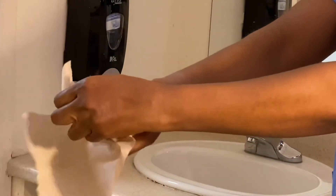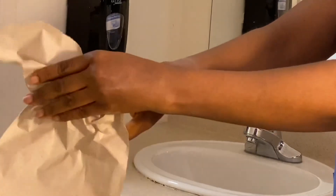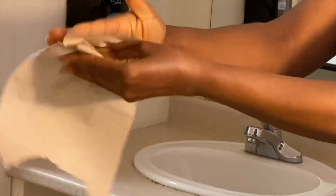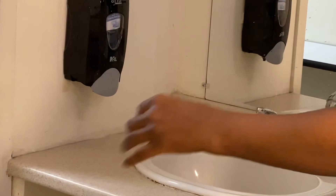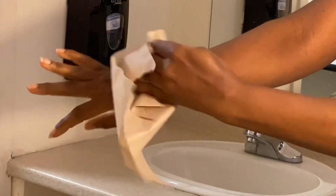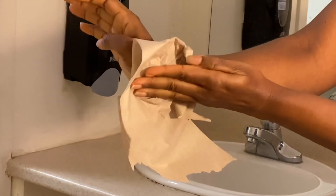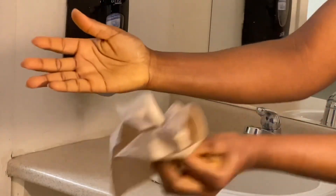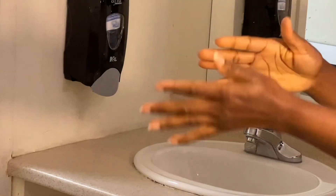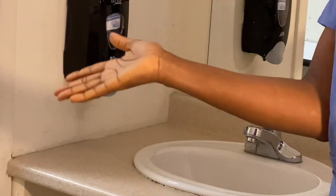I'm going to do the same thing for the other hand — from the tip of my fingers, in between my fingers. I'm going to trash and grab another paper towel, dry the inner parts and the back, down to the wrist. It is time to trash my paper towel. And we are all done!